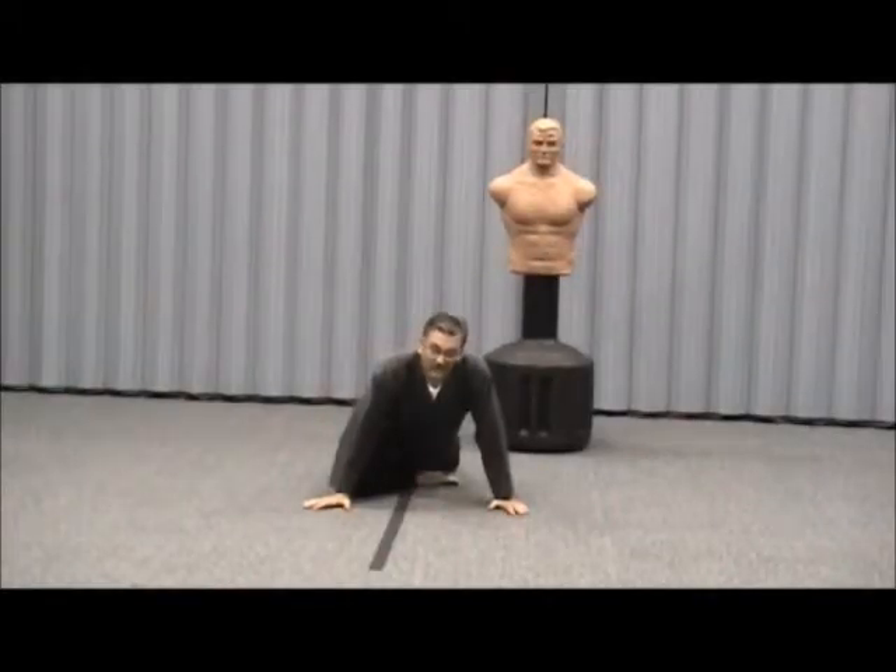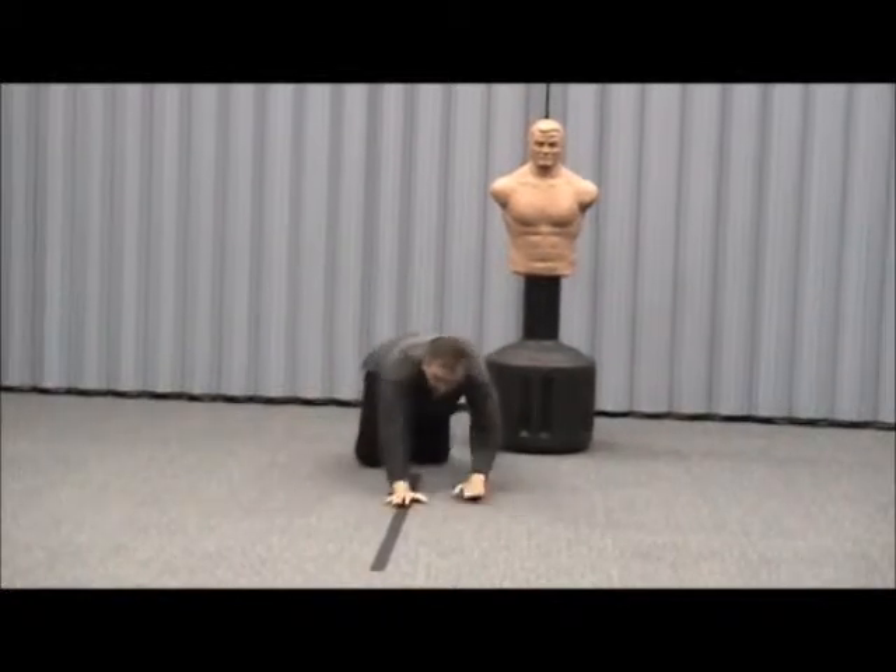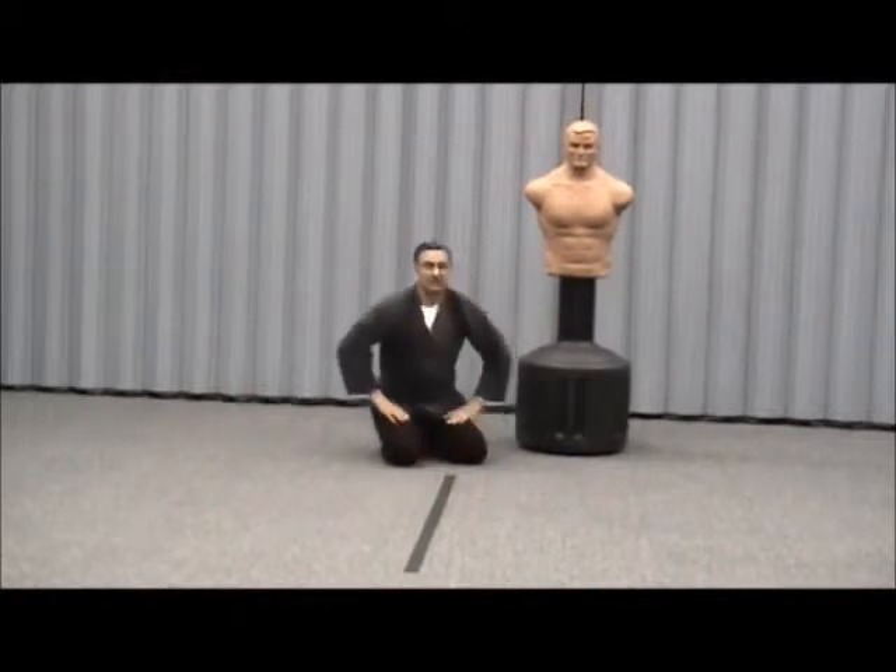Welcome back to Seikosha Self-Defense. As you can see, I'm stretching out before I start the session, just major muscle groups on stretches.